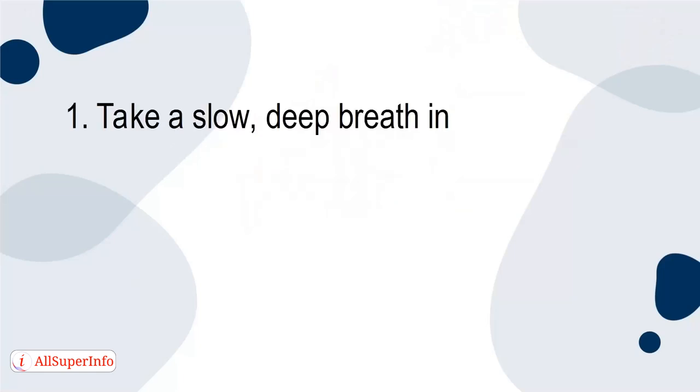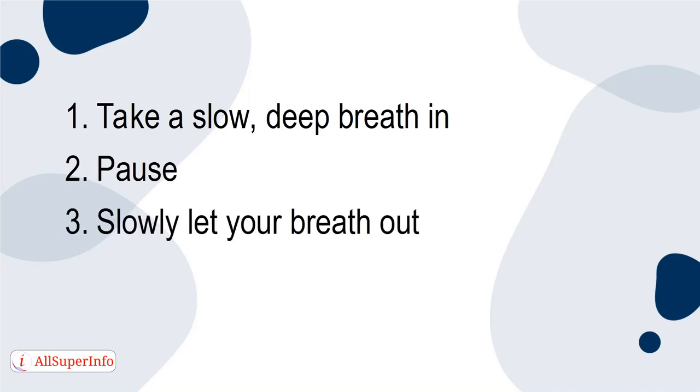1. Take a slow, deep breath in. 2. Pause. 3. Slowly let your breath out. 4. Pause.